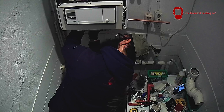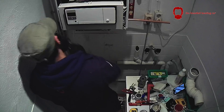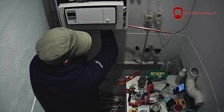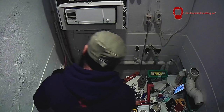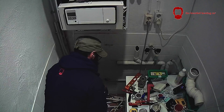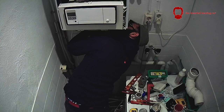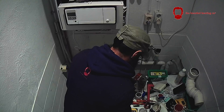I always start with the gas — I like to get the gas out of the way. I keep my little Buckho level on the side of the boiler to keep it plumb. Once the gas is done I carry out a tightness test to make sure it's all good, then I work on the sanitary hot and cold pipework, then the flow and returns. I work inside out when connecting the boiler up.